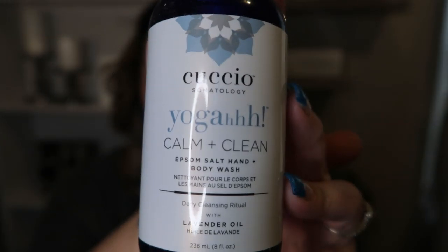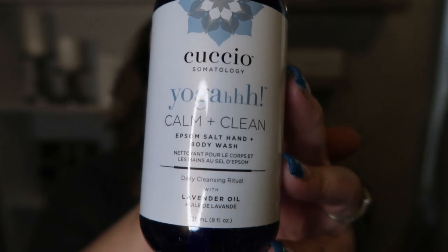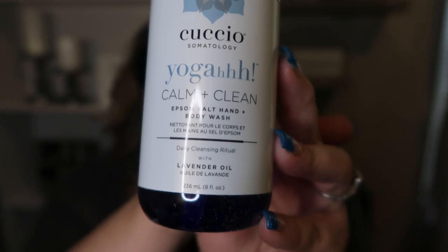The next product I'm super excited about is the Sucio mineral hand or body wash in calm and clean. This retails for $39.95. It's a blend of lavender oil, B5, and shea butter, so it's going to give your skin a nice smooth texture and hydrate your skin — hence the winter box and all the moisturizing things coming in it. It smells amazing, so rich with lavender scent. If you're a fan of lavender, you are going to love this. A $40 value.